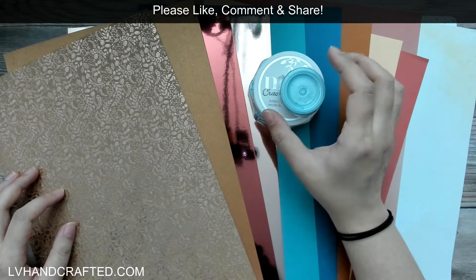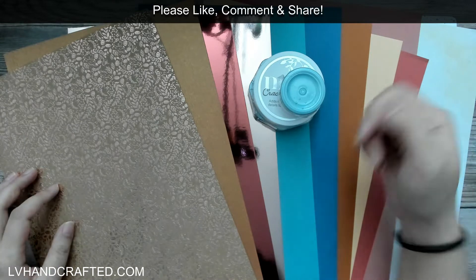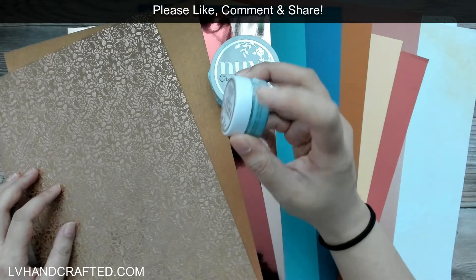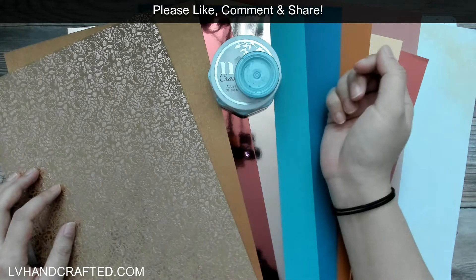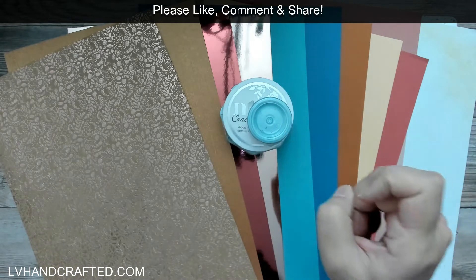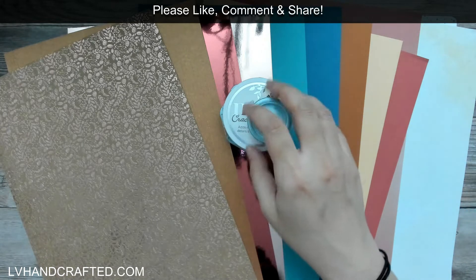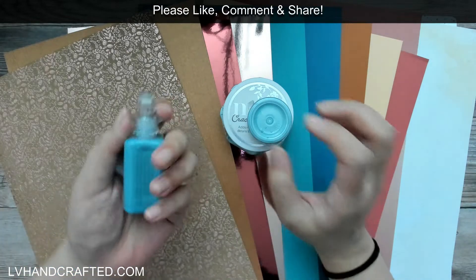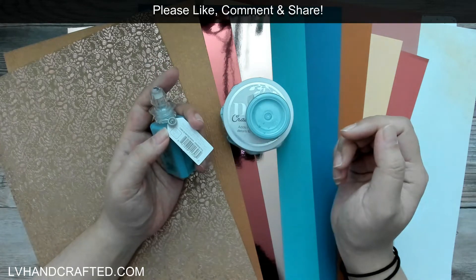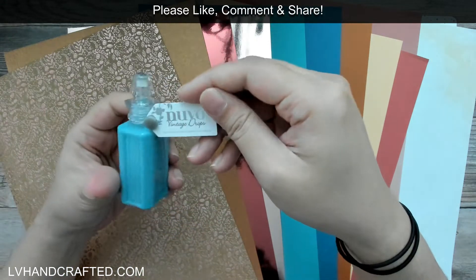The crackle mousses are formulated differently so when they dry they have that nice crackle effect, and that formulation seems to last a little longer in the pot once open. I have other sample pots of regular embellishment mousse that have dried up. I seal mine with press-and-seal after every use and give it a misting of distilled water, but I just don't use these Nuvo products often enough. The crackle mousses, though, I haven't had one dry up on me yet.